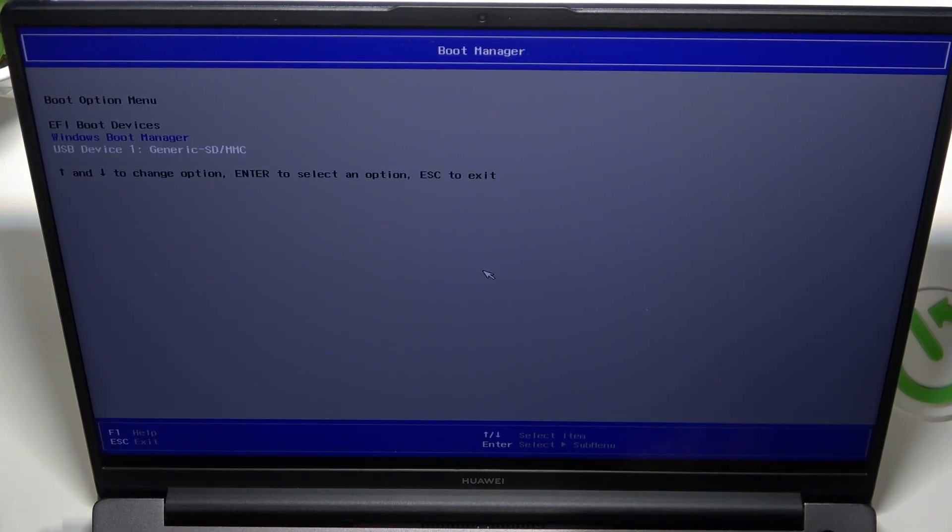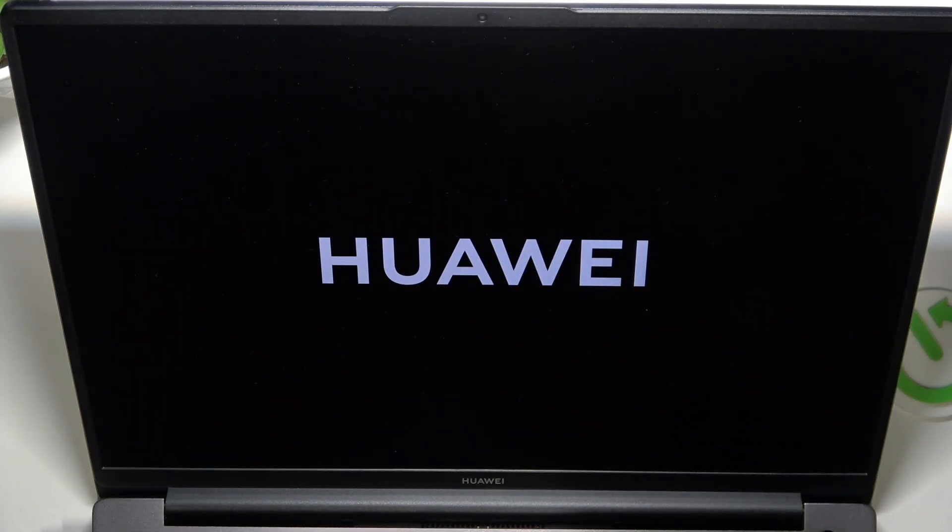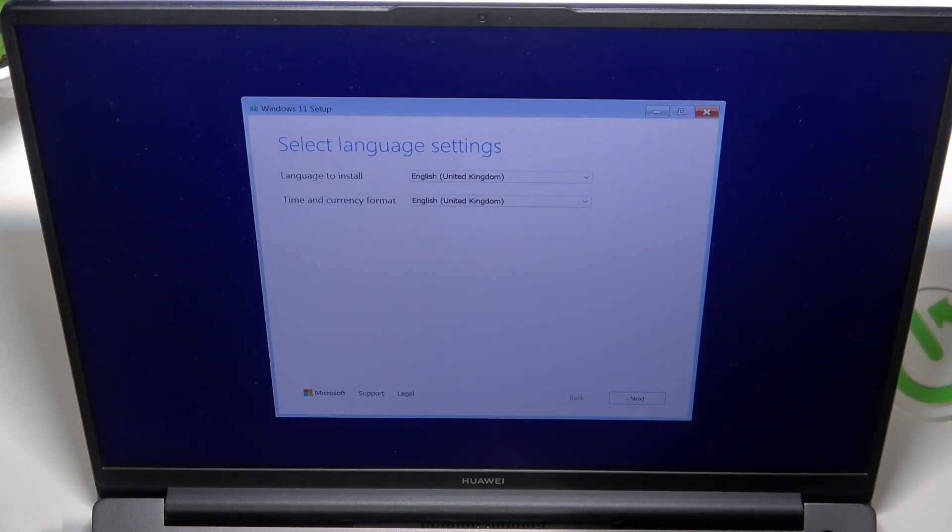Now you can just use the arrows to choose the boot device, then click Enter to open that boot device. I'm going to use my USB. Now let's wait until it opens the USB drive. And you can see I'm booted from the USB drive.